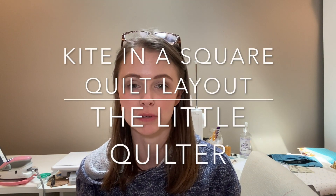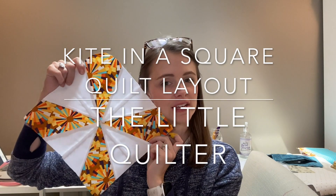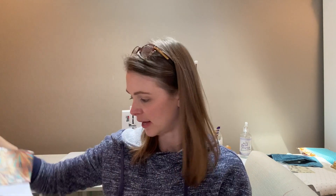Hello everyone and welcome back to The Little Quilter. Today we are going to be laying out and sewing together the kite-in-square blocks. This is what the block is going to look like, and these are all of the little kites I've made — I've made so many. This project has been quite the project. There were a lot of little blocks and a lot of chain sewing, so if you love to chain sew blocks, this is the quilt for you.